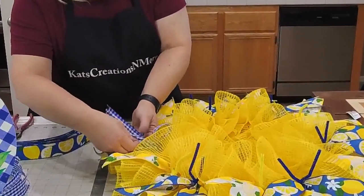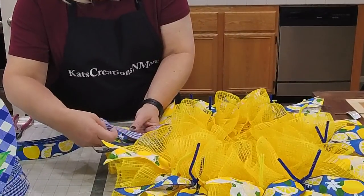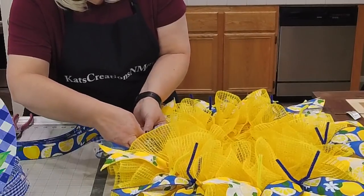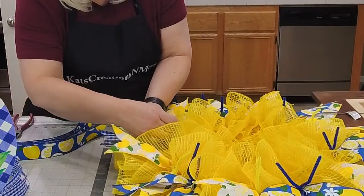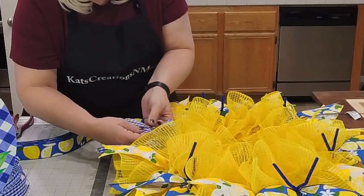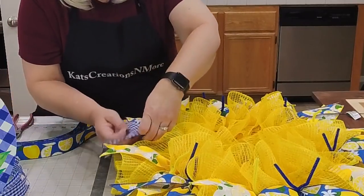You're going to have to right-side one of your ends — open up your loop like so, and then fan out your tails.